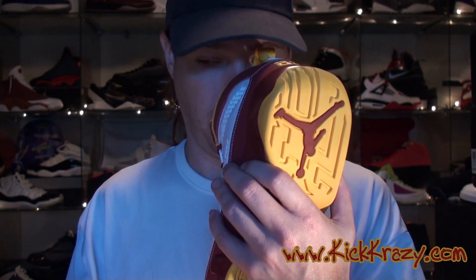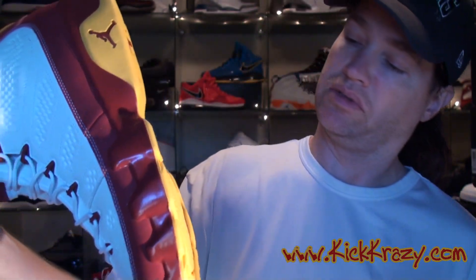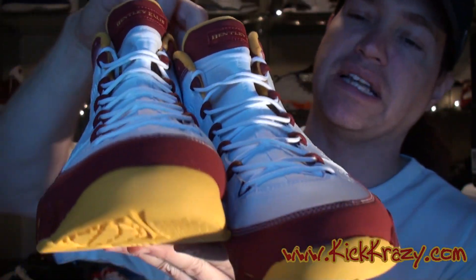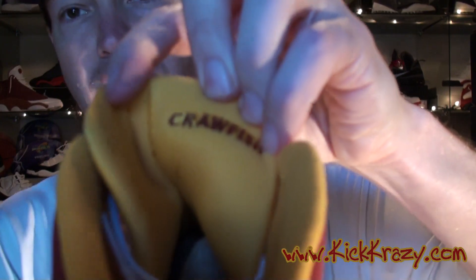A little off on the smell. A little crack — got a little crack smell coming through. So, there we are. Another 9 for the collection. Kilroy Pack. The Crawfish.